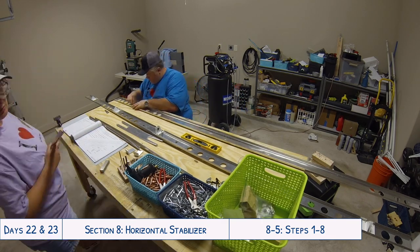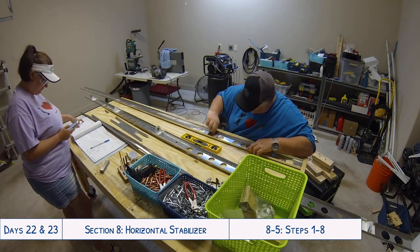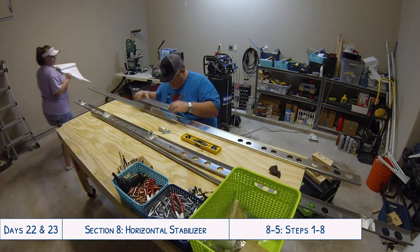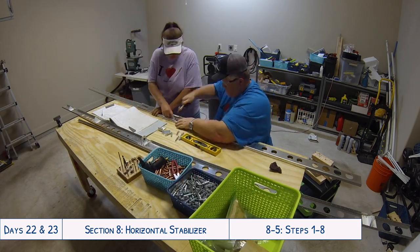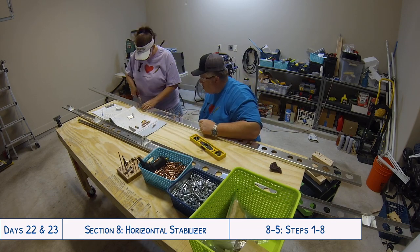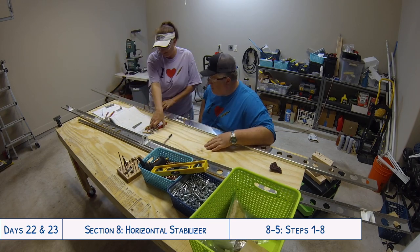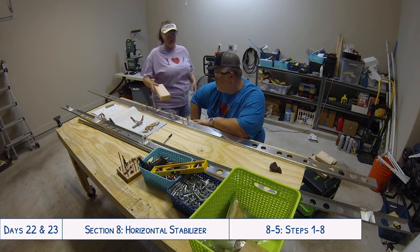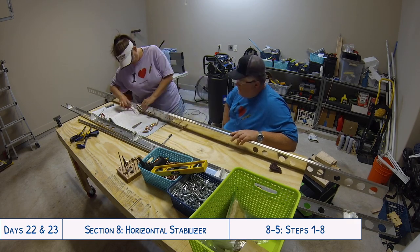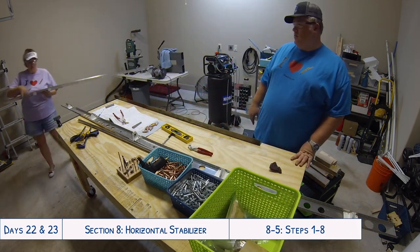Now let's get back to the build. Here we are on day 23 - we have all the parts we've worked on and deburred, and now we're going to be doing some match drilling, starting with the front spar doubler and the left and right spar attachment brackets. That spar doubler is a perfect example of why it's important to label all your parts well, because it can be aligned onto the spar four different ways - right-side up, upside down, backwards, or backwards and upside down. That's why it's really important to mark everything so you know exactly which way it goes.